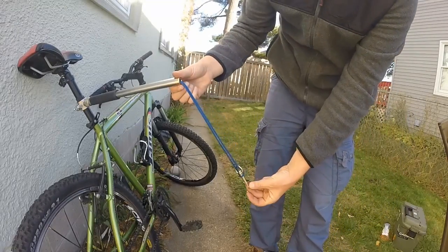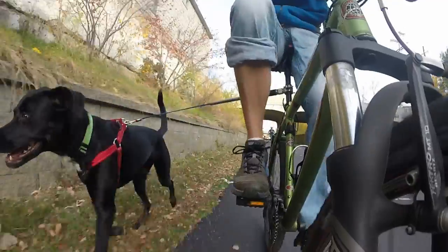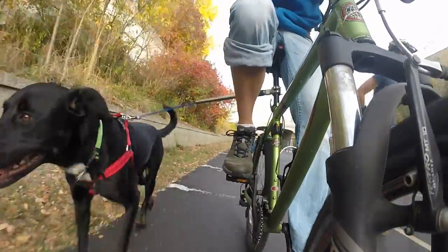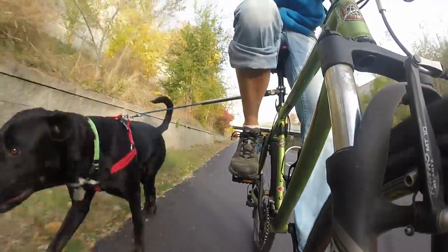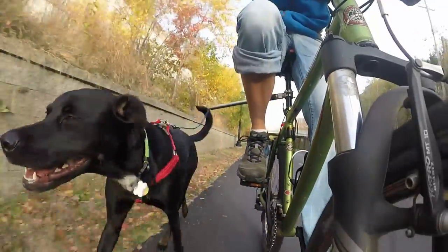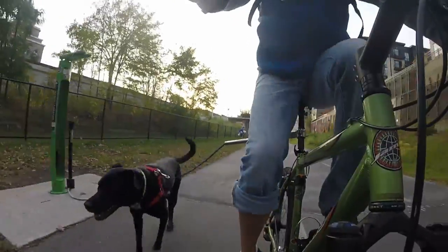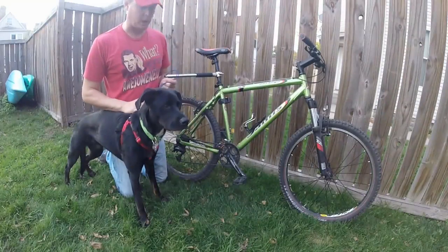Now you can see the leash is lengthened quite a bit. Here's some footage I've taken of Stella and I riding on the greenway in Minneapolis — a couple of different angles on a real nice fall day. As you can see, she has no problem riding next to the bike, doesn't worry about other bikers. We stay to the right on the paths to allow faster bikers to pass. The more she does it, the easier it gets.